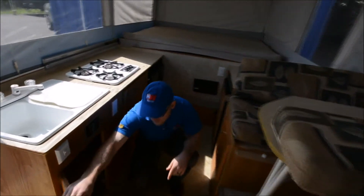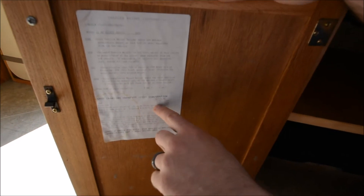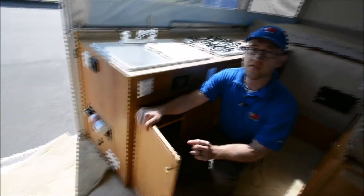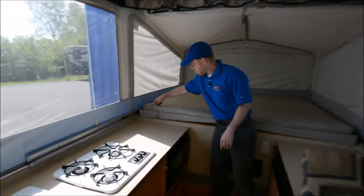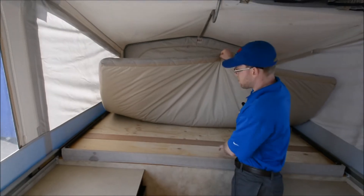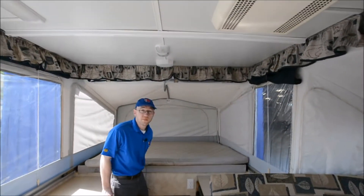Here's actually a weight sticker from Jayco. What you want to look for is unloaded vehicle weight: 2,695 lbs — so this is on the heavier end of pop-ups, but you can carry about a thousand pounds of stuff in here if you need to. Over here, this mattress looks good. I did notice there's a little bit of stain, but I lifted up both of these mattresses and the baseboards underneath look dry — don't show any signs of water intrusion or anything like that. So this should be a nice, reliable, good family pop-up.